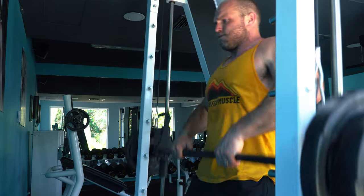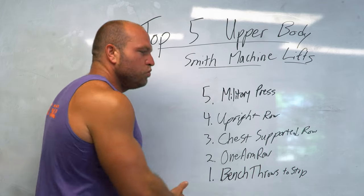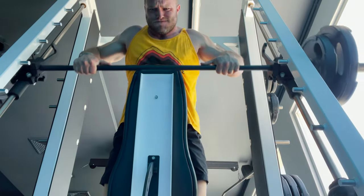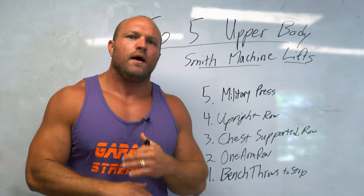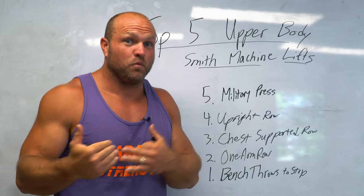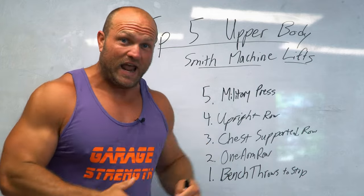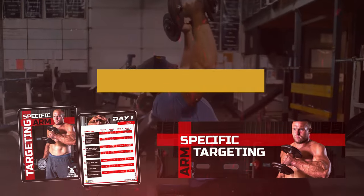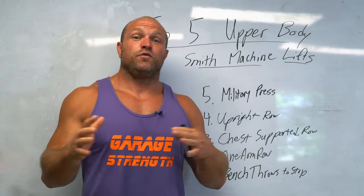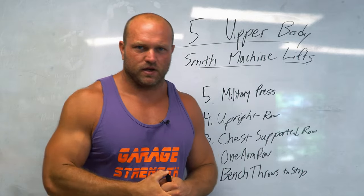Do all five of these exercises, and if nothing else, go to the gym today and do just one — like chest supported row in the Smith machine for five sets of 25 — and you will start to get a huge pump. Be a little more open-minded about the Smith machine and you're gonna be happy that you tried it and stimulated some serious muscular growth. If you need more help with sports performance training or arm targeting, click the link below and head over to garagestrength.com. If you want more content about training in unique environments, click on this card right here. Until next time, peace.